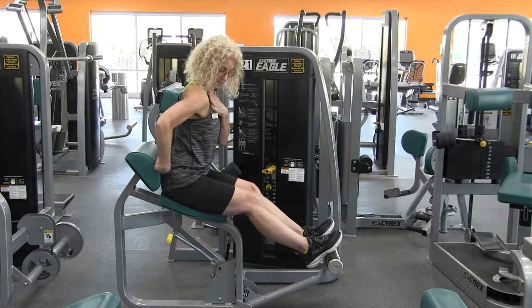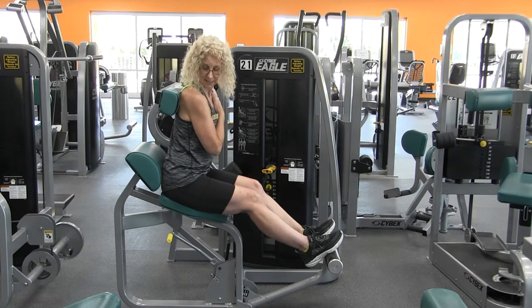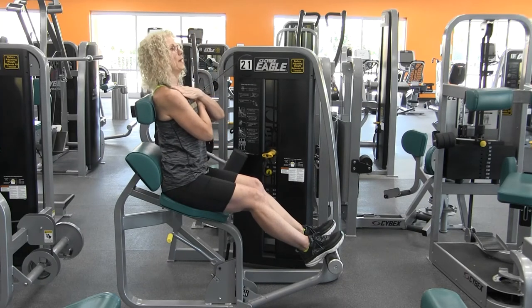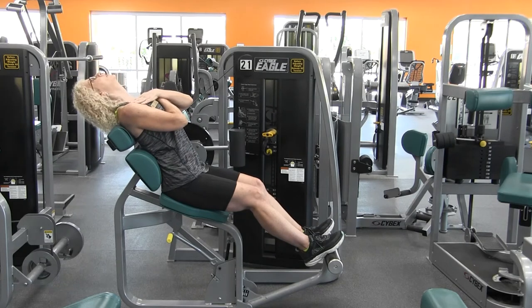You're going to sit up nice and tall. The hips are back against that little lumbar area. Pull that belly button in, inhaling here. As you exhale, push back, keeping the head and neck in alignment. You don't want to look up.